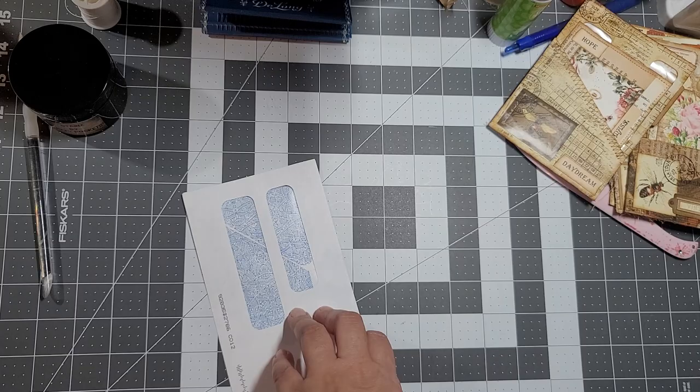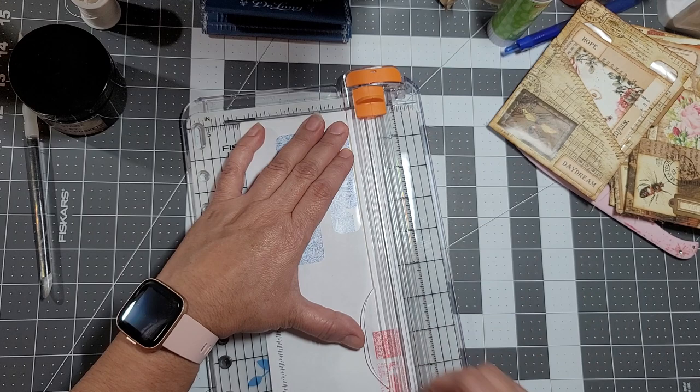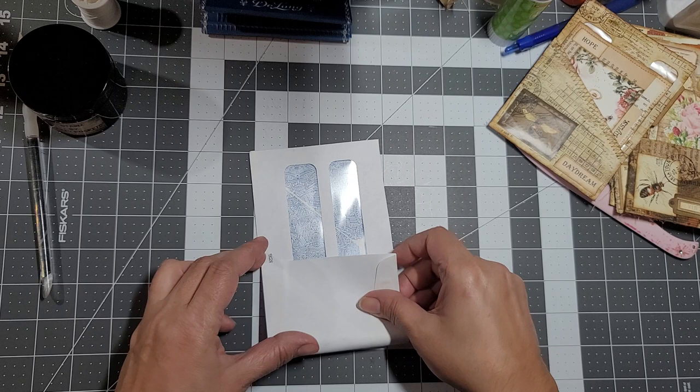Let me get my other scissors - this one won't fit. Make sure I got the right side. Just a little sliver - I did it on the top side where the flap is. Now we can fold it up. I'm going to decide where I want my pocket.